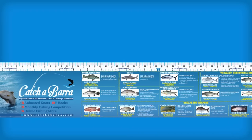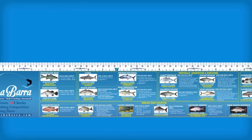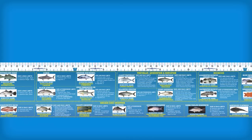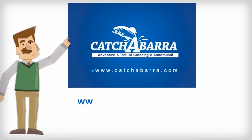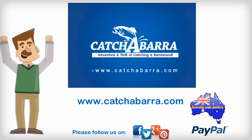So no more messing with fish field guides or rulers. This 75cm Fish Measuring Sticker is a must have for all fishing fans. Don't pay unnecessary fishing fines. Get your 75cm Estuary Fish ID and Measuring Sticker today from catchabarra.com. Pay securely with PayPal and we'll deliver throughout Australia. That's www.catchabarra.com.